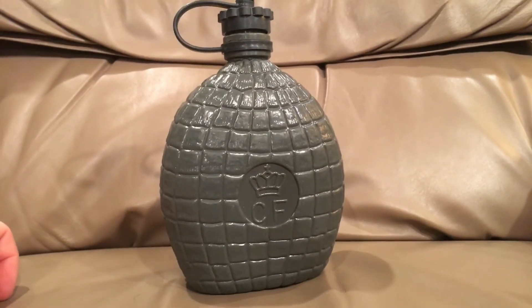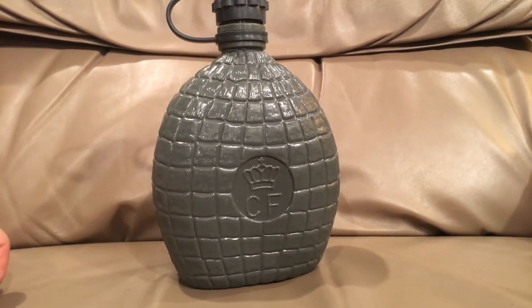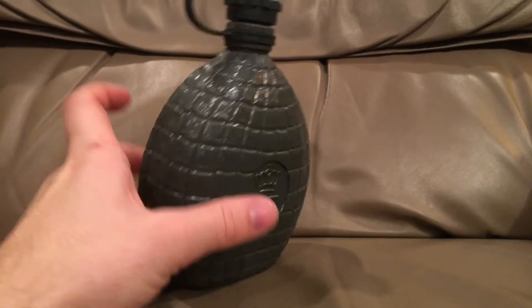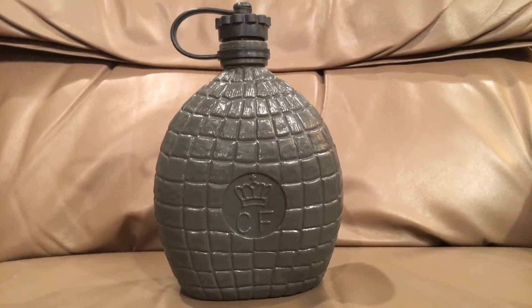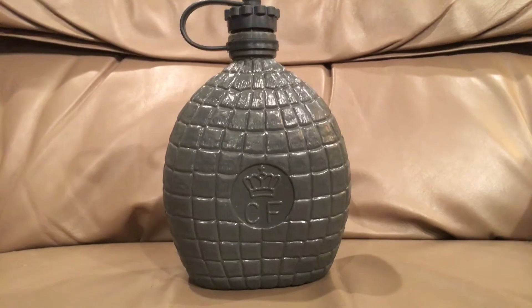This canteen is just not really my style or my speed, but for some of you guys that really like lightweight stuff, this might be for you, because it is really light, it is really low-profile, and it holds half a liter of water — a little over half a liter — which is enough if you're doing light work, or just sitting around. You don't need much more than that.